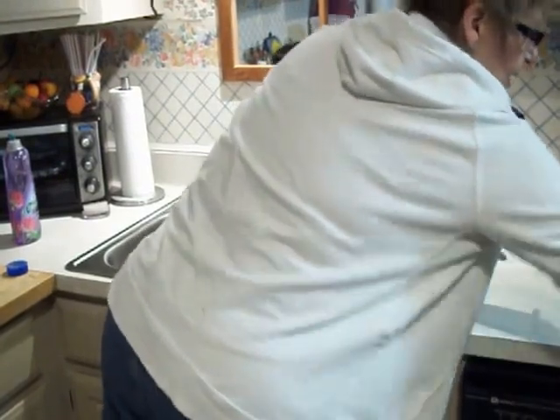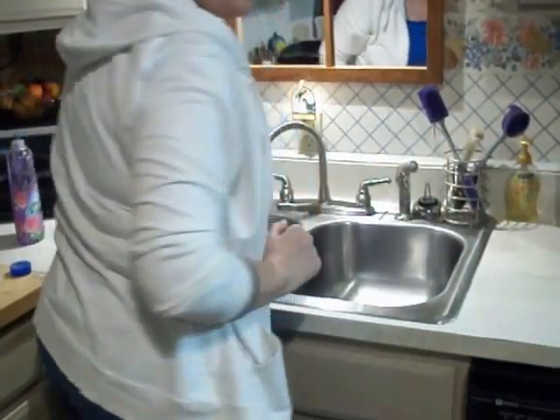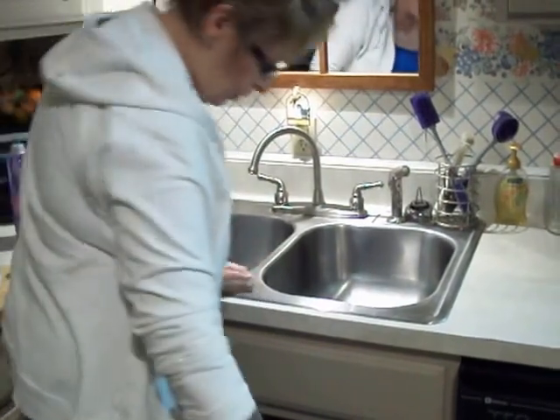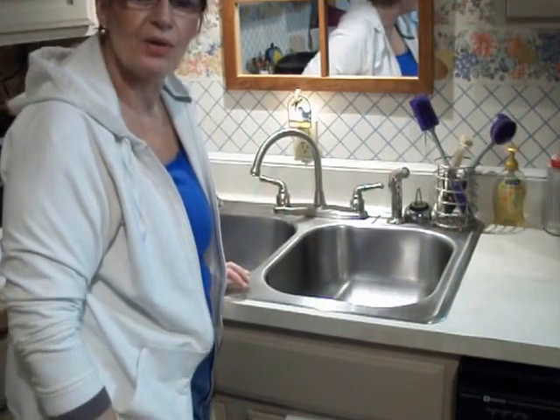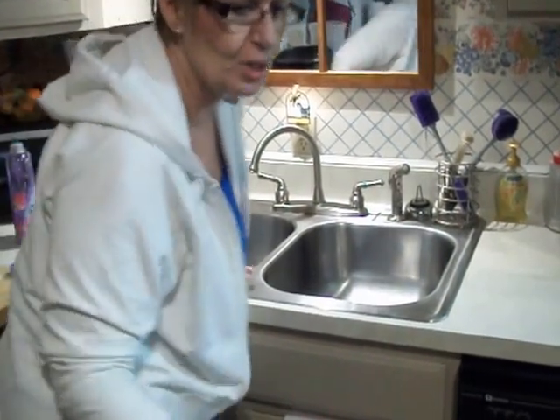My kitchen needs a little attention right now. So I'm going to turn around and fill my sink full of hot soapy water and scrub my counters down for the next thing. I hope you enjoyed watching this.